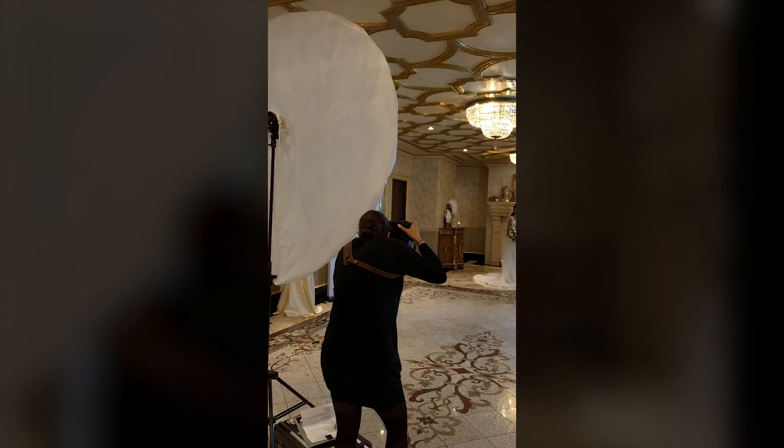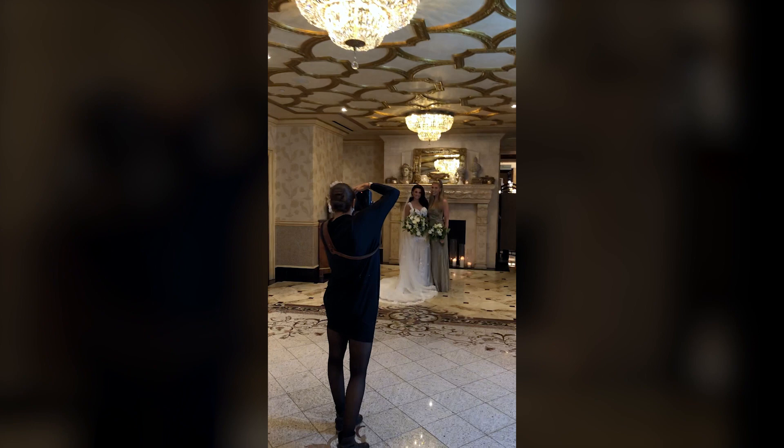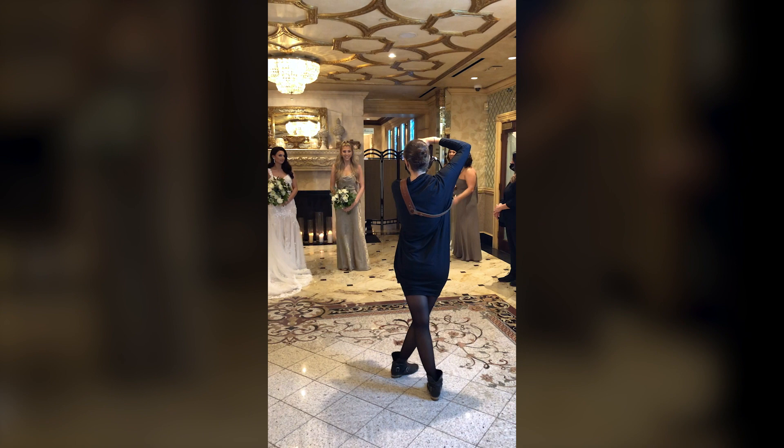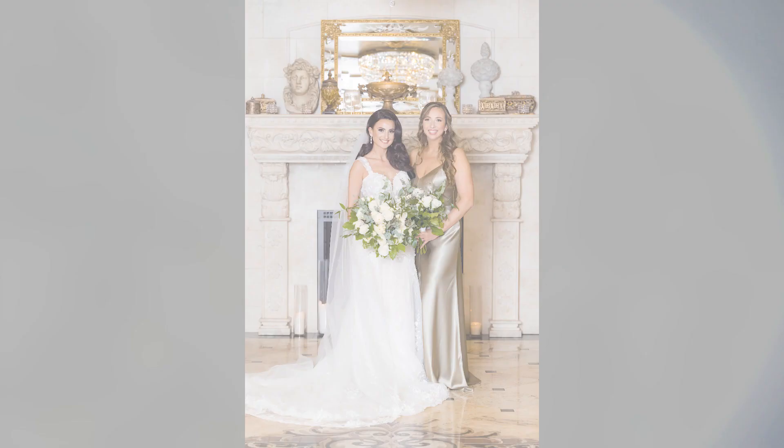I positioned the umbrella as far away as I could from my subject so that I wouldn't have a ton of fall-off — a big difference between how bright the light was on my subject versus how bright or dark the light would be on my backdrop. The further away you are, the less difference you'll see, which is why you have a nice bright background in these images. You also don't see much shadow on the background because of the size of the light source — a very large modifier gives you a very soft light source and very soft shadows.